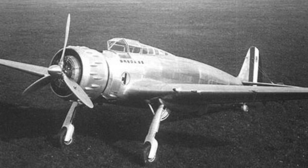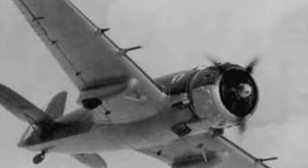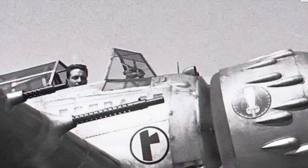The Breda Ba.65 Nibbio was a low-wing, multi-role fighter, reconnaissance, and assault single-engine monoplane manufactured by the Italian firm Ernesto Breda. Designed by engineers Antonio Parano and Giuseppe Panzeri, who used the previous Breda Ba.64 design as a basis.